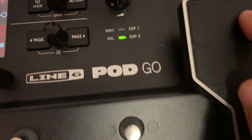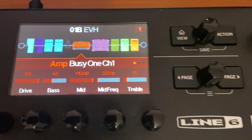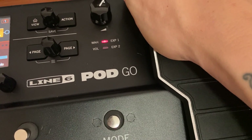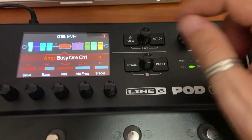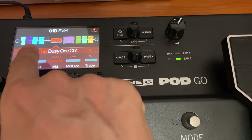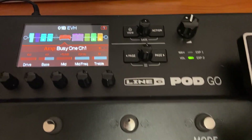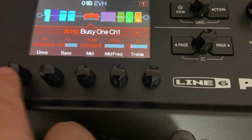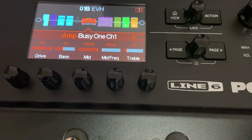Il pedale di espressione, come vedete, è XP1 e XP2, impostato sempre all'inizio della catena. Posso semplicemente premendo molto forte col piede passare da wah a pedale del volume. Adesso per esempio il pedale del volume è XP2; se premo il wah va su XP1 e noterete che si accenderà il viola. Eccolo qua — controllo volume generale e una serie di parametri aggiustabili tramite gli encoder qui sotto.